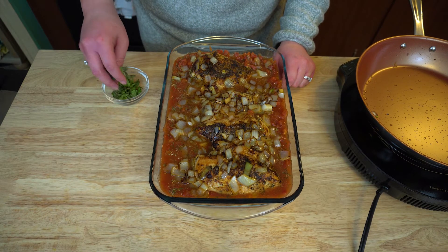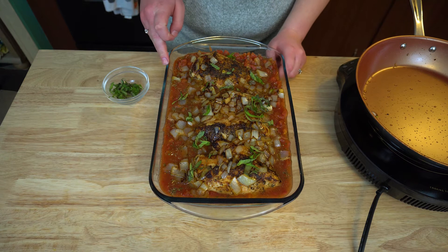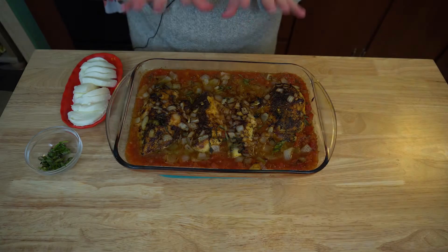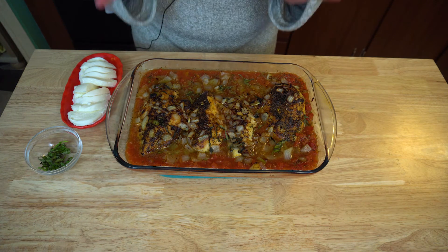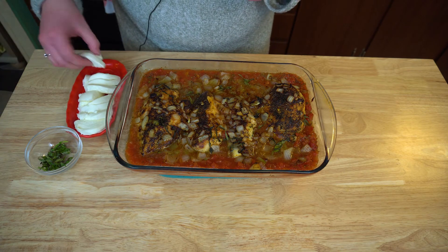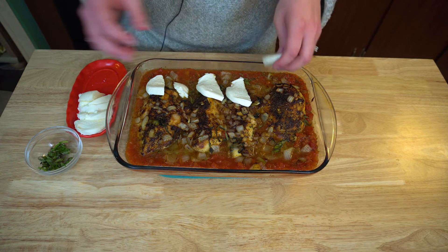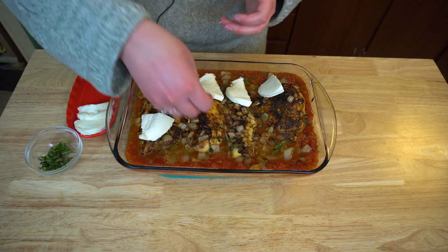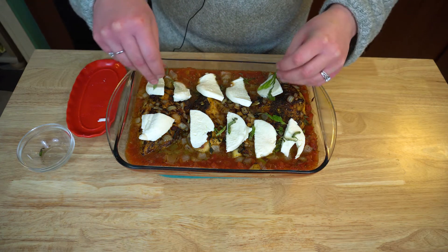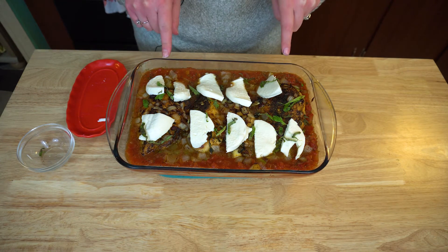I'm going to be sprinkling on about half of the fresh basil that I have, about like that. I'm going to put this at 375 for 30 minutes, bring it out and put the cheese on, then put it back in the oven for about another 10 minutes. So I just took this out of the oven — the smell, oh my gosh guys, this has filled the whole entire house. I'm going to go ahead and put my mozzarella cheese on. I love fresh mozzarella. Then I'm going to put the rest of my basil right on top, just for pretty and for flavor. I'm going to stick this back in the oven for 10 minutes until it's all nice and melty.